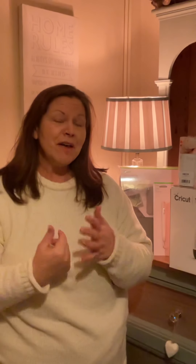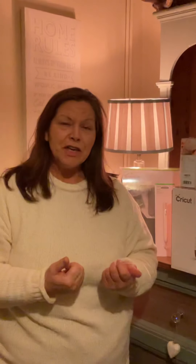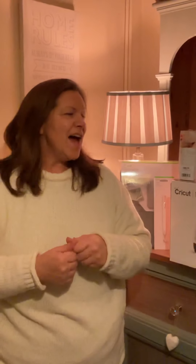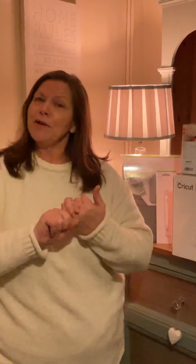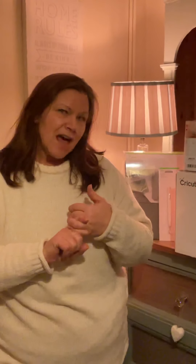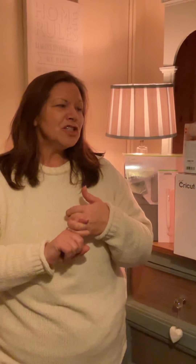Hi guys, welcome to the channel and thank you very much for joining me for my first video of 2022. I hope you all have a wonderful year ahead. I'm really excited about this year. One of my big aims is to learn something new and to work on my YouTube channel, so in the spirit of that I am going to show you this very quick video with my new passion haul.